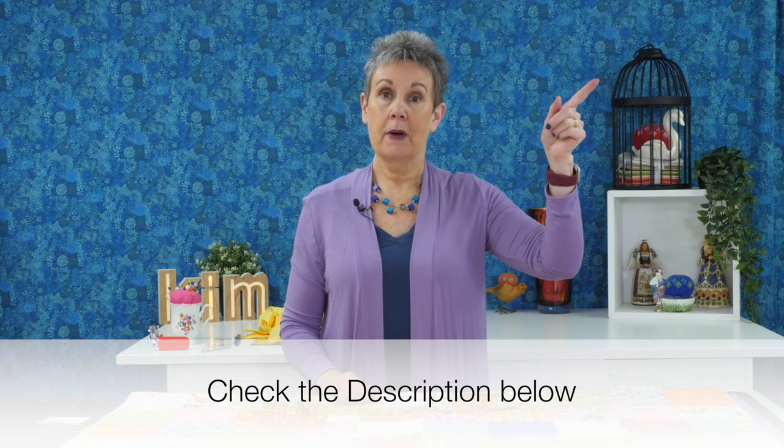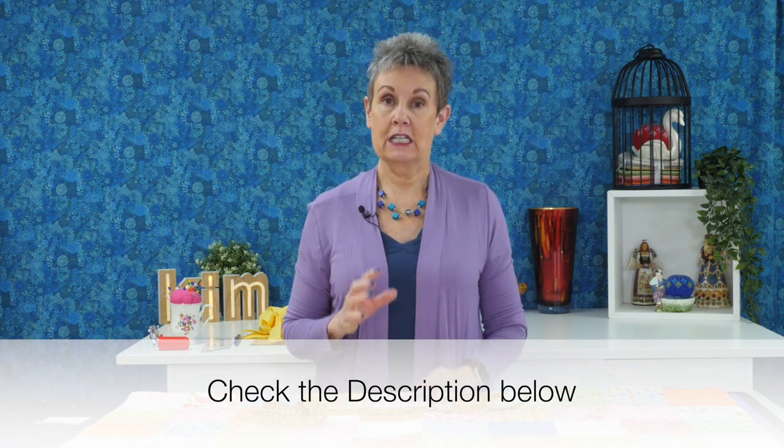Welcome to Chatterbox Quilts. I'm Kim Jamison Hurst and today I want to show you how to bind a quilt. There's a few things you need to know, but first I want to mention that I have another video that shows you how to join the binding ends without using a tool. Today I'm going to be showing how to join the binding ends using the binding tool. Check above or in the description below for a link to that other video.